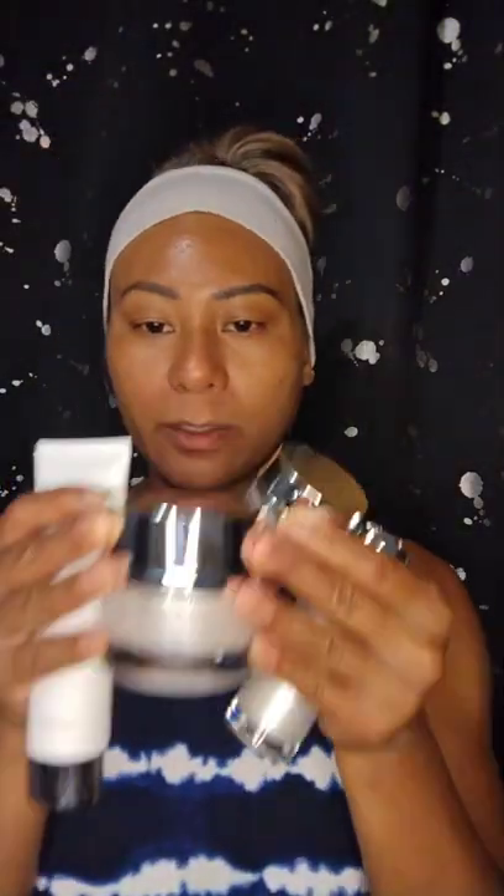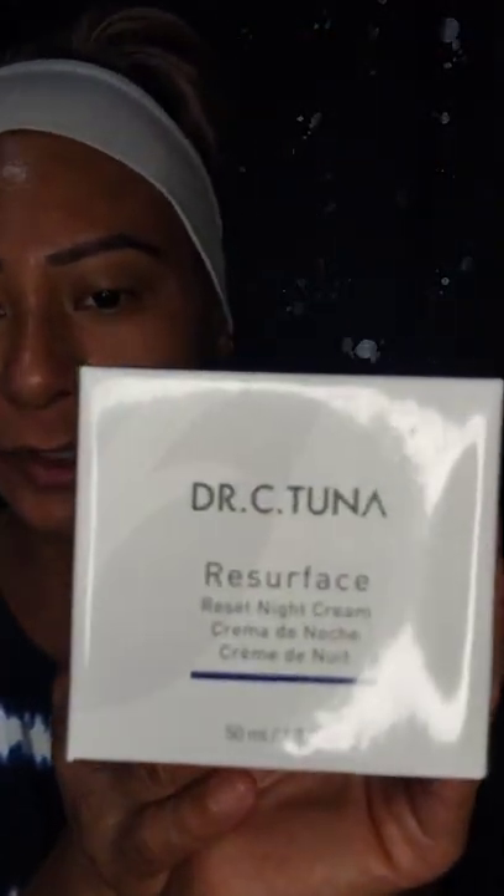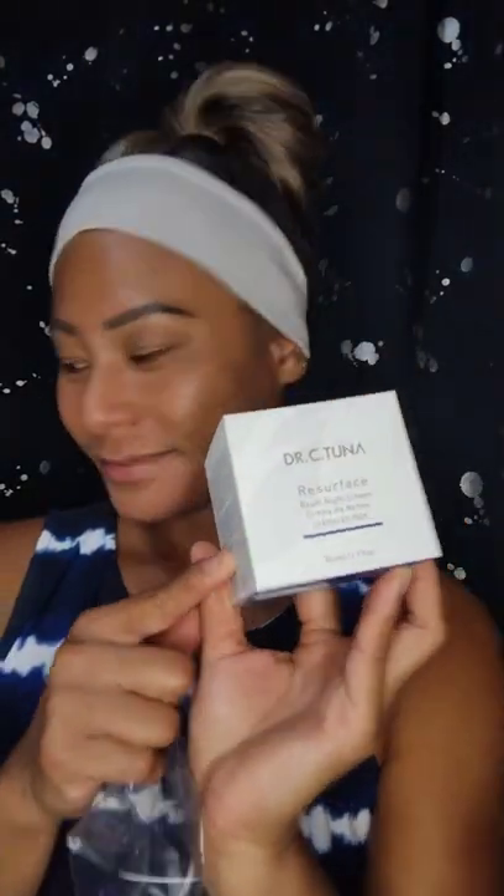It came with all four items. I also ordered extra — I got the Dr. C Tuna Resurface Reset Night Cream, hasn't been opened yet, I'm opening it right now. I also got the Resurface Hydro Essence Toner, still in the plastic.